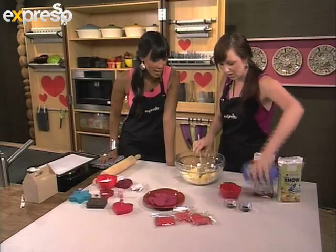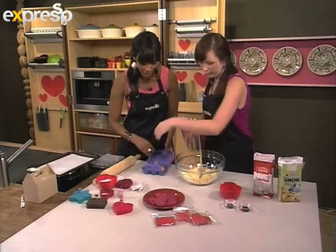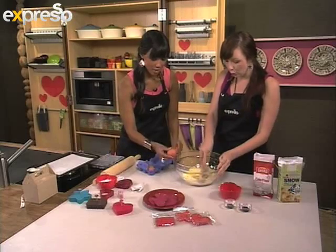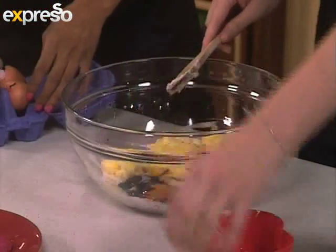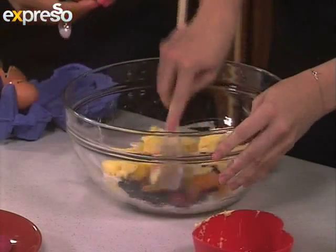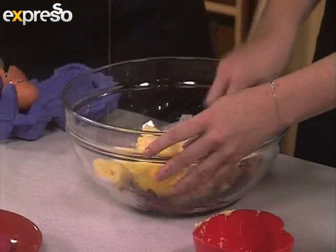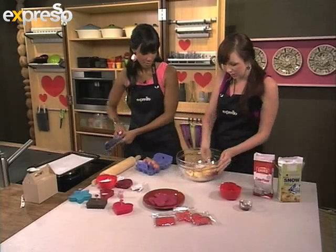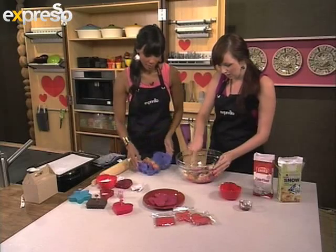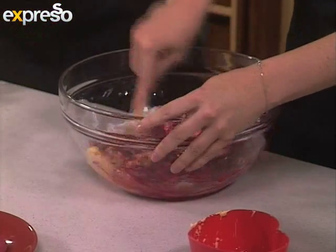And then we're going to add the eggs. And we're going to make them a beautiful red color, so I've got some red food coloring in here. You can make them any color you want — pink, blue, or whatever your heart fancies, or your special person's heart fancies. But it works for Valentine's Day to have red cookies. And we're going to just mix and mix and mix. It's really much easier to do this in a stand mixer.